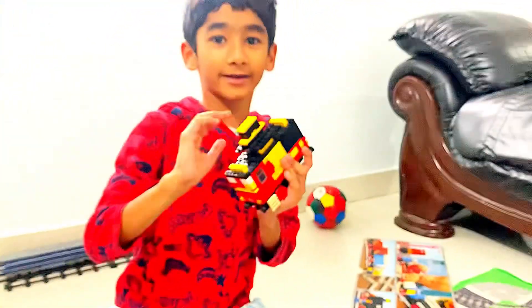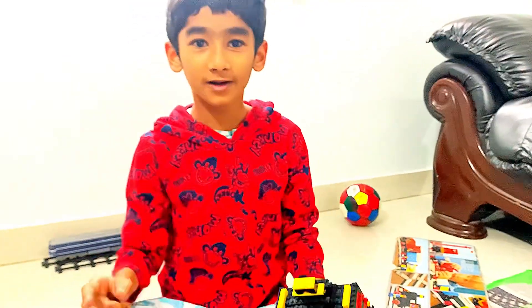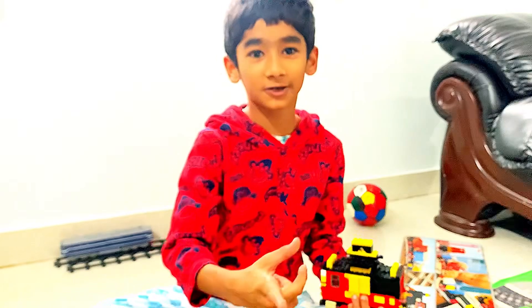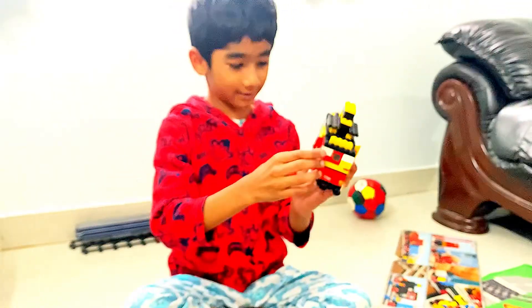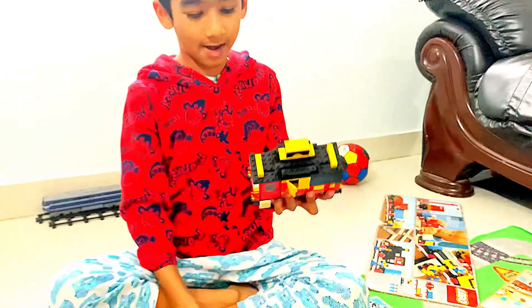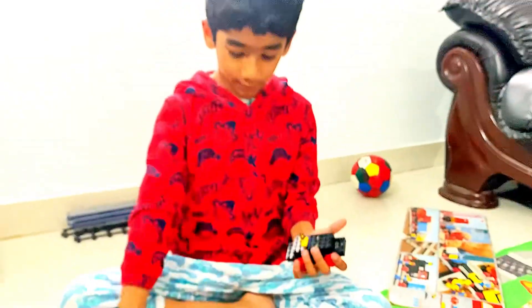Next time I'm doing a video, I'm gonna have a new LEGO train 60197, so make sure to watch it. Let's go back to this train — you can actually put it here, but we can't test it fully now.